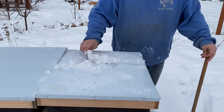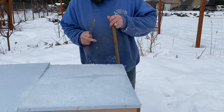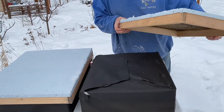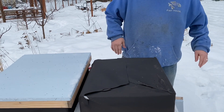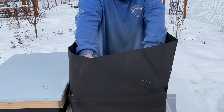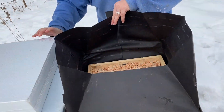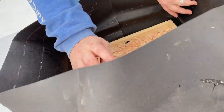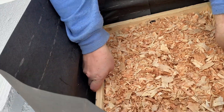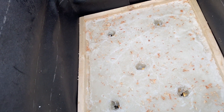Now watch this one — same amount of pressure. Can you tell the difference? Okay, let's go ahead and take this one off. I forgot how we did these. Alright, I'm just going to open this up. Okay, so we have the foam board, and then we have the quilt board, and we have the sugar board. You see — they haven't done anything to it.